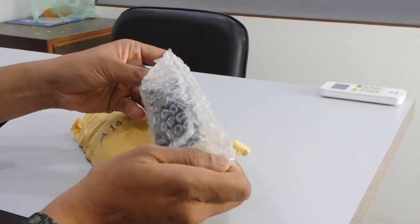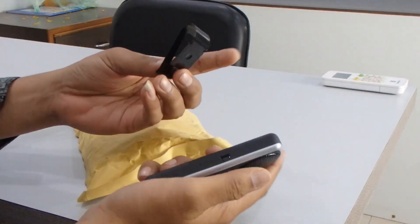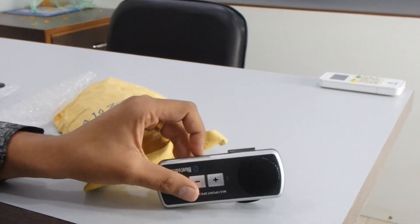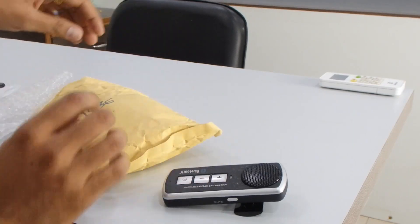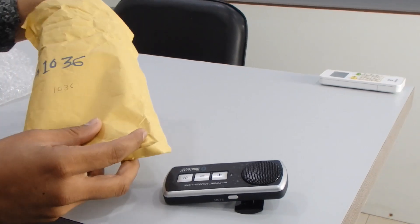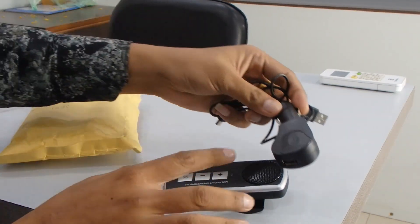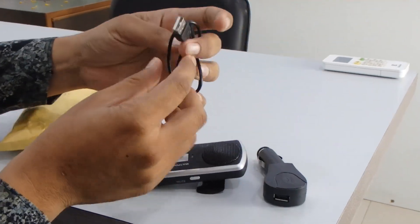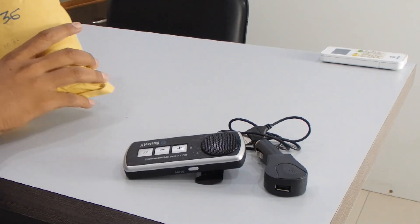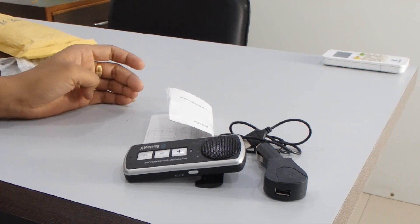This is the product — it's a Bluetooth car kit with a hook. You can just attach it from the back side. Inside the box we have a car cigarette charger, a mini USB cable, and a user manual covering all the functions, how to set up, and other things.